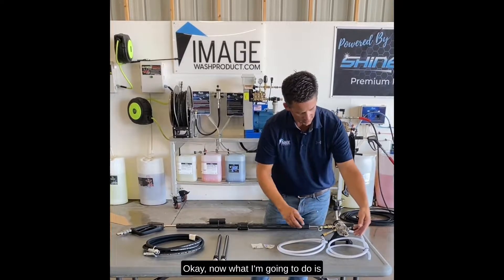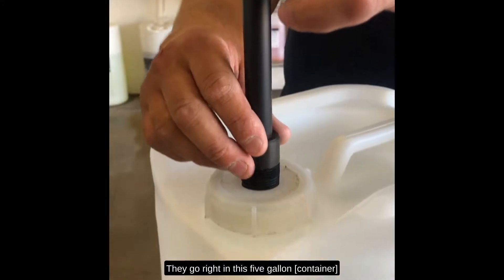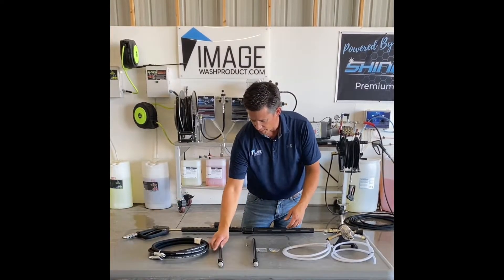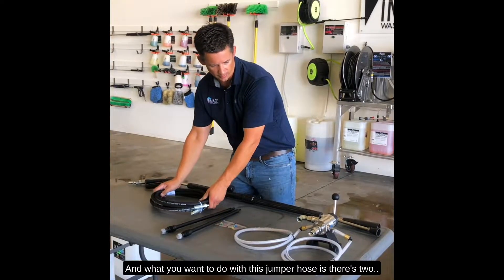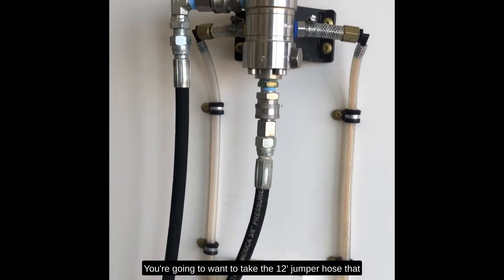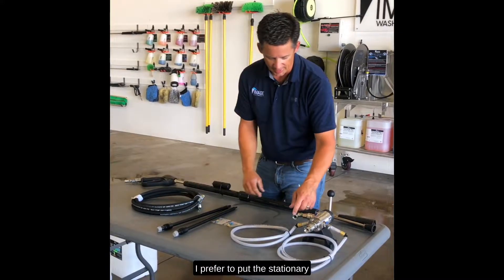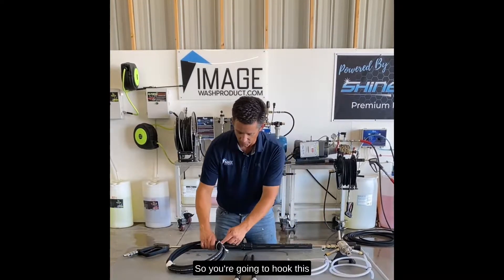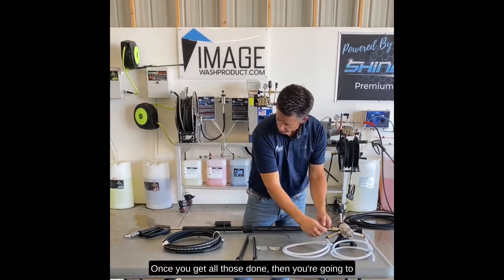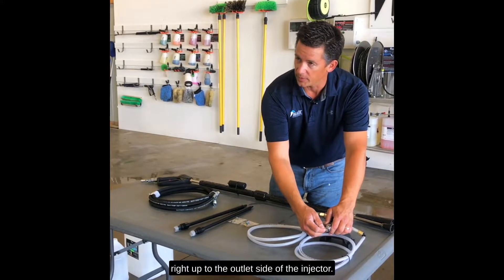Now what I'm gonna do is unroll that and hook it up to our premium soap draw tubes. They go right in this five gallon to help out with spilling or tipping over and so on. Once I got all that figured out and done, the last part is the jumper hose. There's an inlet and there's an outlet on this injector. You're gonna take the 12 foot jumper hose — it's got a swivel on one end and a stationary one on the other. I prefer to put the stationary here because this is already swiveling. Hook this up to your pressure washer and go all the way down and hook it up to the inlet side of this injector. Then take whatever hose you had going to your gun and hook it right up to the outlet side of the injector.